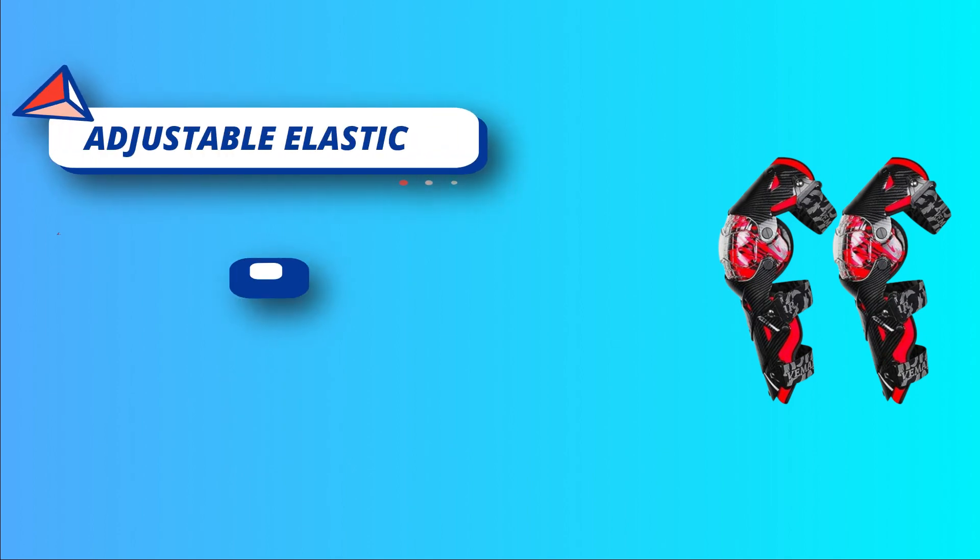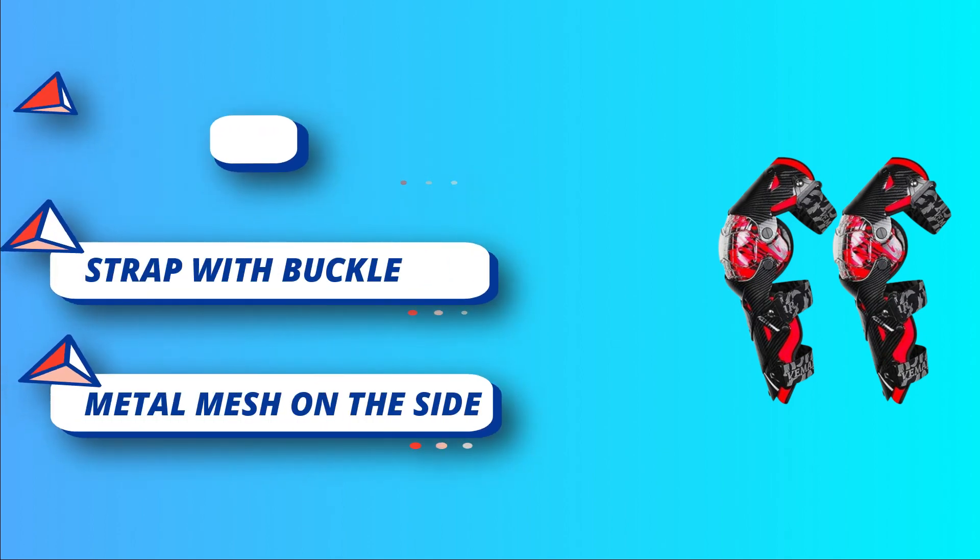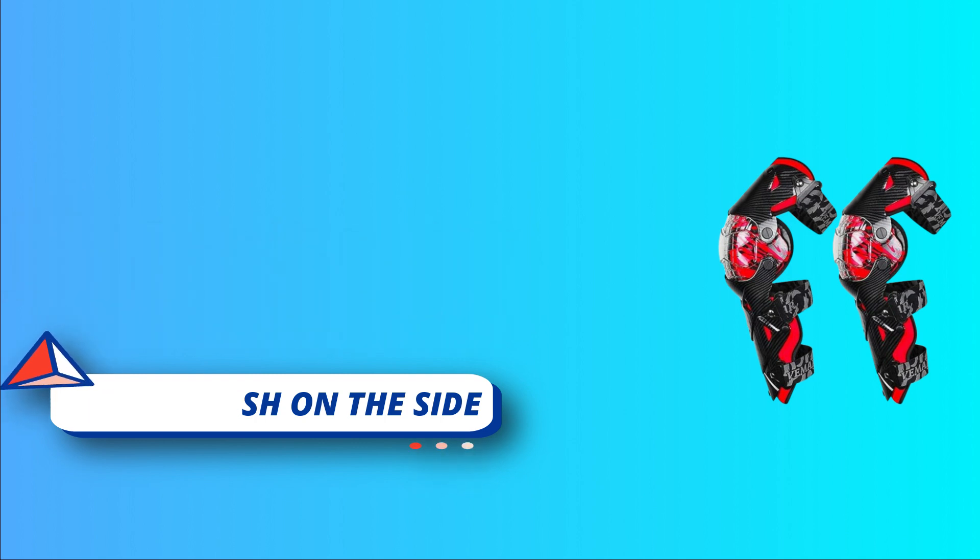Ventilation metal mesh on the side of motorcycle knee protector for breathability. Warranty: Tempsnow provides 30 days warranty. If you have any problems or questions, please contact us and we will respond in time. We're standing by to assist you all the time.